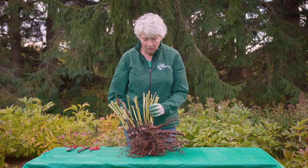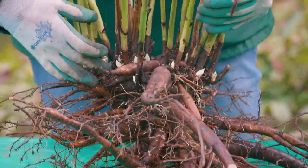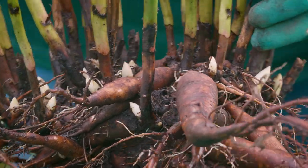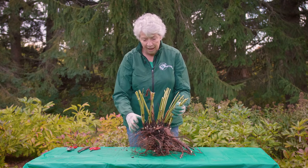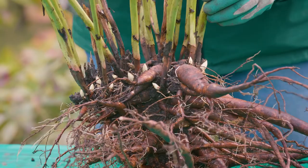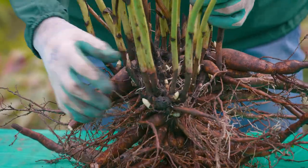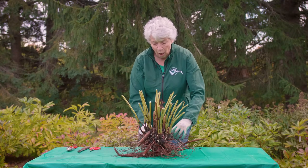Here we have our washed peony root, and now we can have a really good look at the structure of this peony. You can now see the eyes or buds — those will become next year's leaves, stems, and flowers. We want to make sure we know the location of those, because what we're going to try to do is take this very large peony root and divide it into portions that have what we call three to five eyes — those are typically the healthy divisions that we want to see. The older part of the peony, the crown, is right here in the middle.